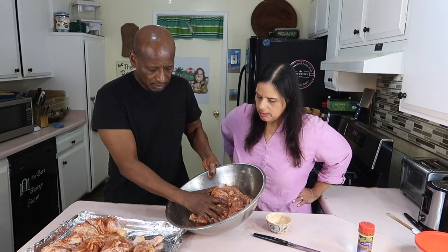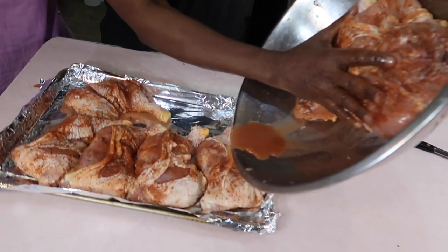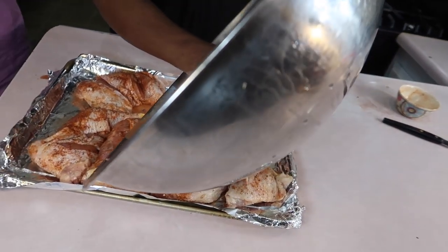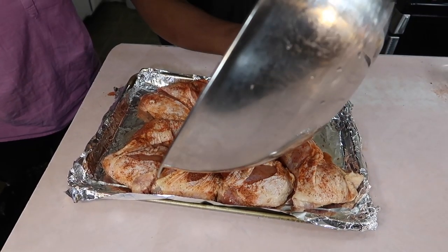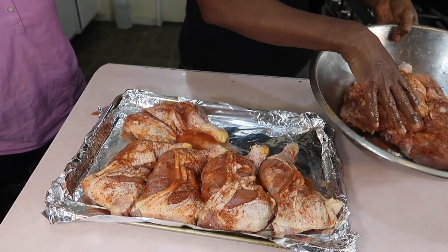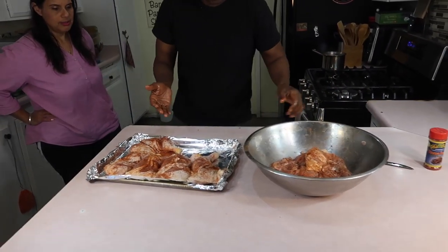I'm going to squeeze some lemon on these pieces too, and talk about the juices in there. There's enough lemon — squeeze another one for the remaining pieces. Alright, let's move over to the stove and wash our hands.